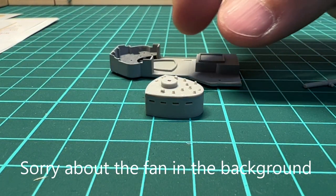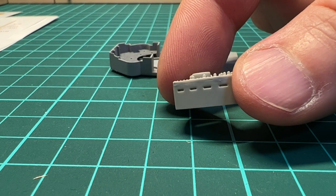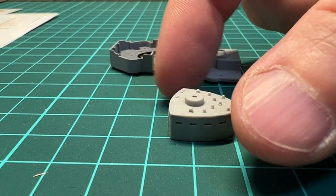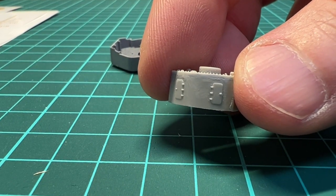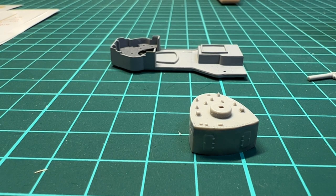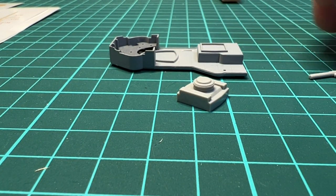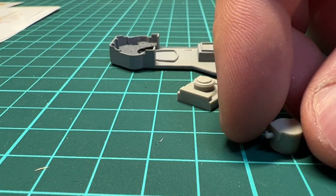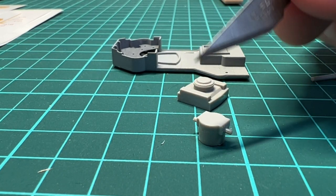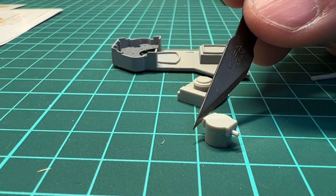I'm working on the conning tower deck and the conning tower itself, trying to get rid of the seam lines on the plastic parts using Mr. Surfacer and then sanding it down. There is also a part that goes on top where you have the director. Keep in mind that the director has a lot of mold lines that need to be worked on — these lines definitely need to be removed to get a good result.